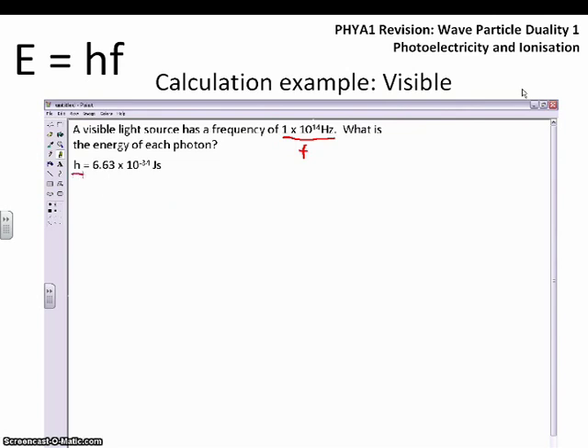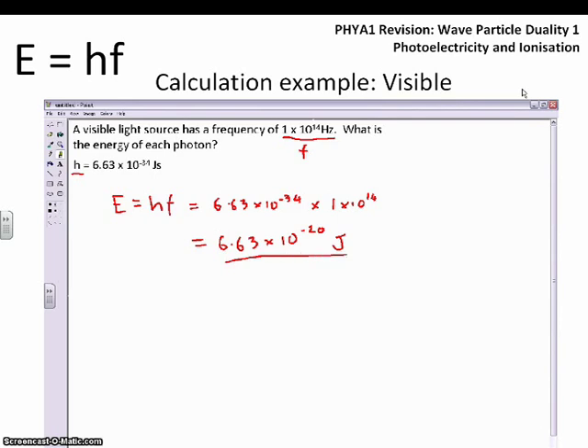We know the frequency, we know Planck's constant, and the energy of an individual photon equals Planck's constant times its frequency: E = hf. Substituting the numbers — 6.63 times 10 to the minus 34 multiplied by 1 times 10 to the 14 hertz — gives us an energy of 6.63 times 10 to the minus 20 joules. That order of magnitude, between 10 to the minus 20 and 10 to the minus 19, is what we expect for visible light.